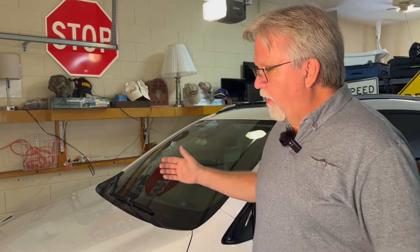I'll demonstrate the rear wiper replacement, but I'm not actually going to change that one. I'm just going to show you the front wipers. I have replacement wipers and I'm going to show you how to take them off and put them back on.